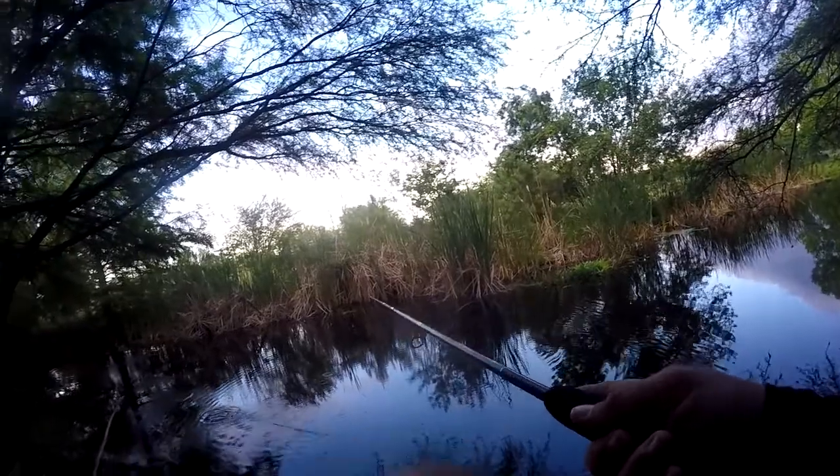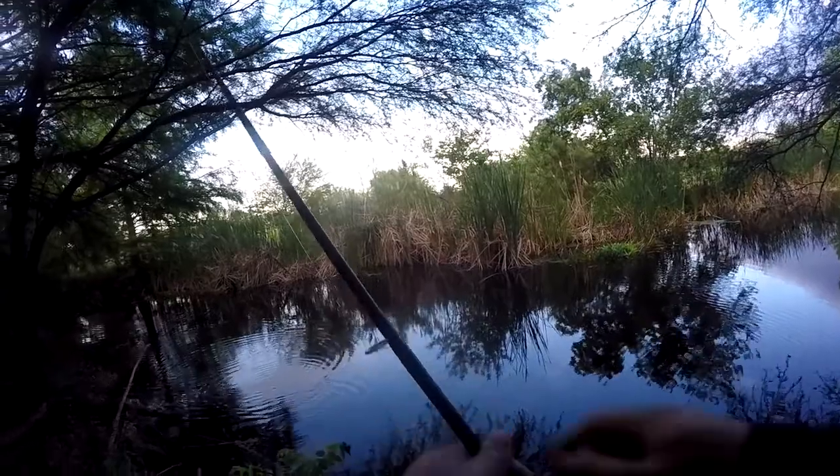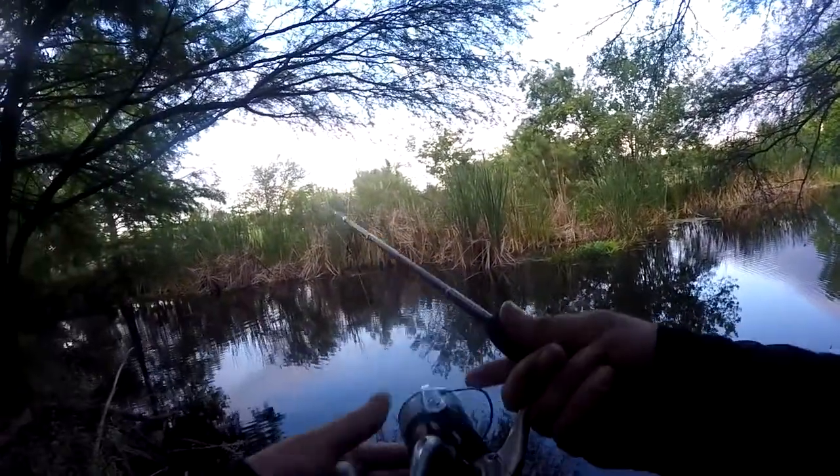That was a bite. I'm not used to fishing topwater like this. Yep, that was definitely a bite. Try this again.